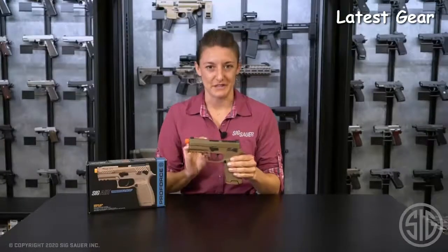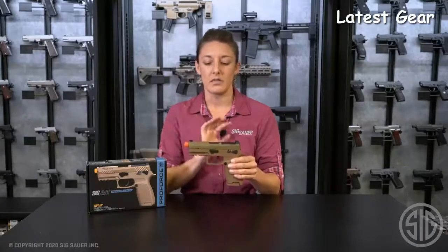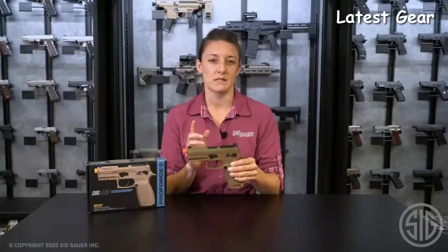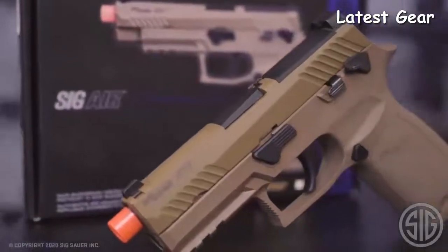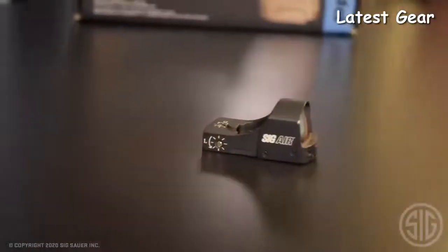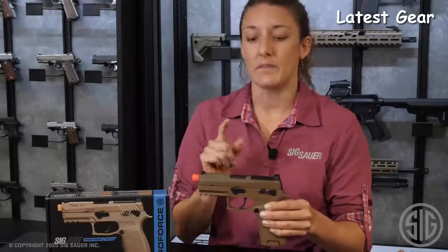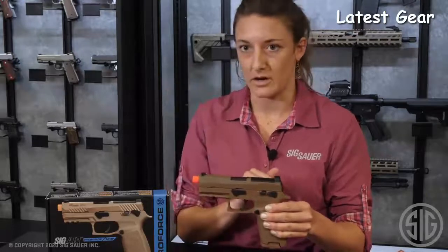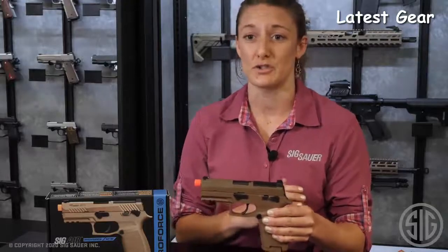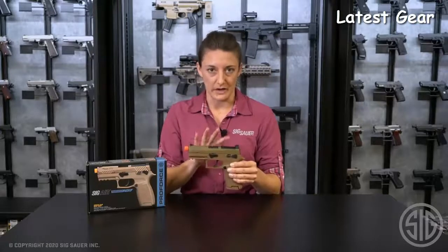Let's run through some features of this Airsoft. Starting with the sights, you have front and rear white dot sights. The ProForce M18 is mount plate ready, meaning you can purchase our Air Division reflex sight as an accessory. It is proprietary, but out of the box, that reflex sight comes with the mount plates that allow you to just throw it right on this Airsoft. If you're part of the red dot revolution or want to be a better shooter, buy that red dot for your trainer as well.